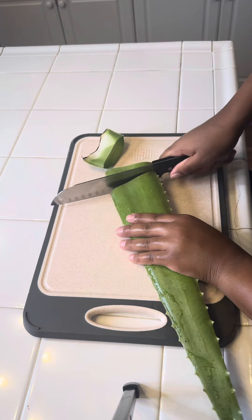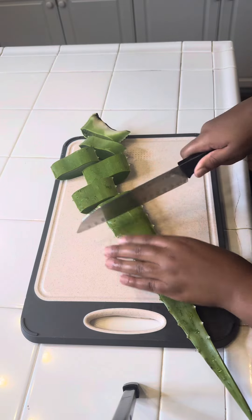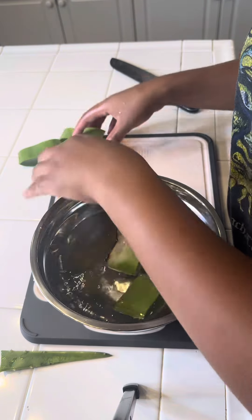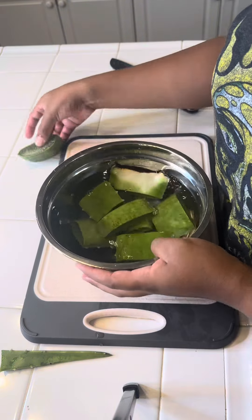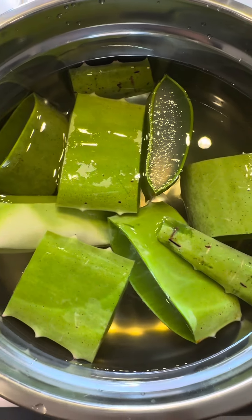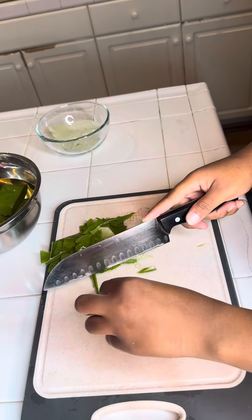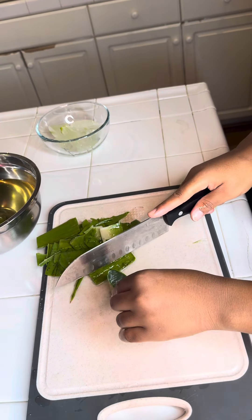Today is wash day and I'm trying something different — making aloe vera. Aloe vera has so many great benefits. For hydration, the aloe vera extract can help keep your hair and scalp hydrated. The UV protection from aloe vera juice also helps because radiation can cause your hair to lose its shine and color.